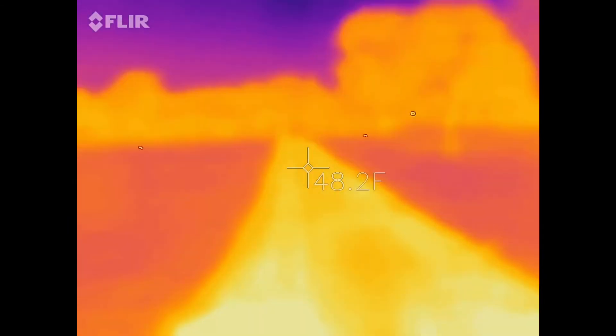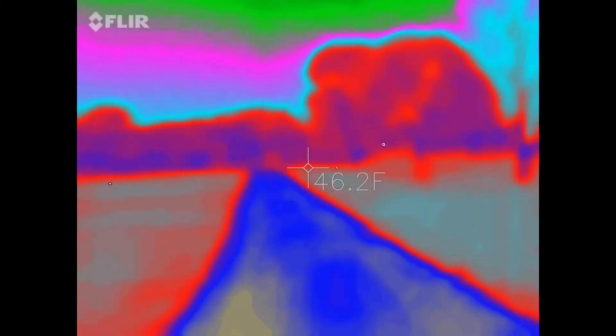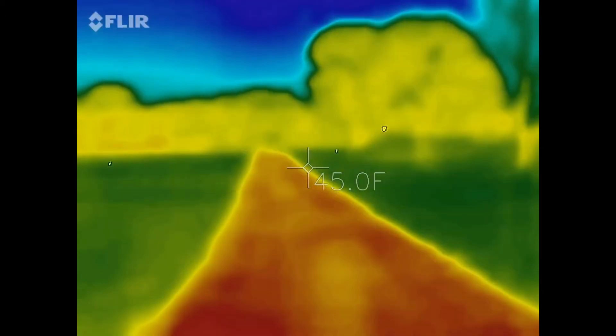Another thing you can do to make stuff look cooler is you get all these palettes — this one, this one, this one, this one, and that one — so yeah, super cool.